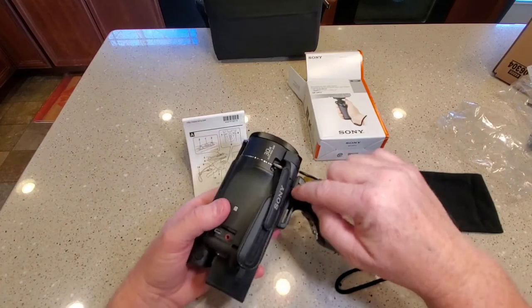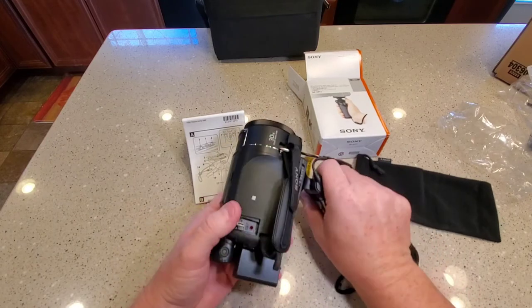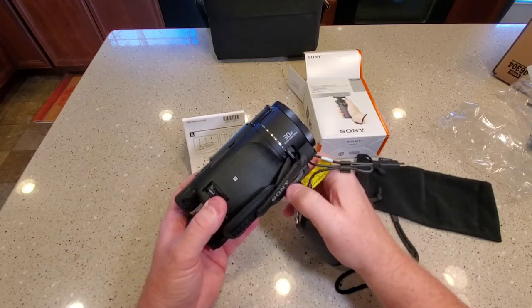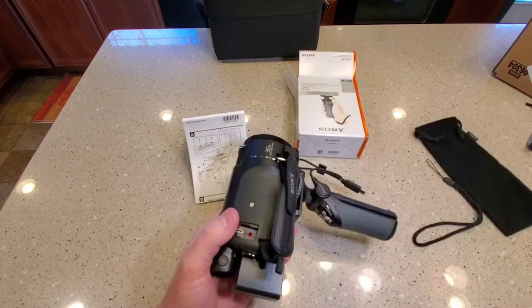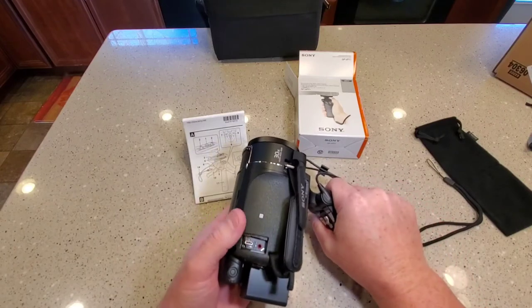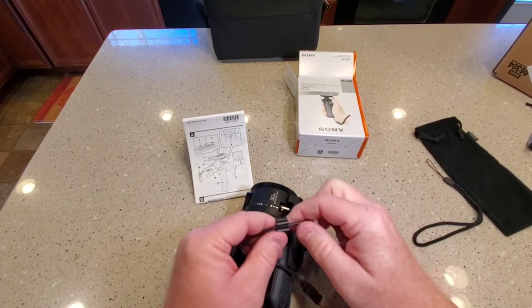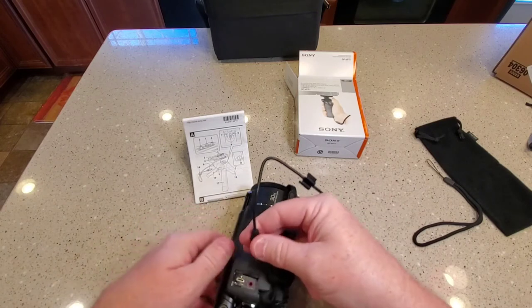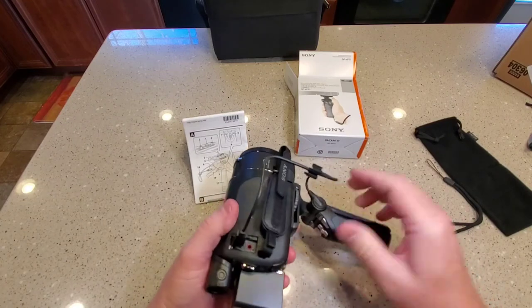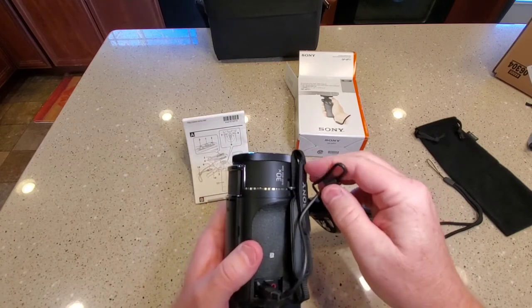So it threads onto the AX53 kind of up towards the front. You can adjust the position — I'm going to put it up towards the front and tighten that down. One nice feature: you don't rotate the cable side, but it is angled up to kind of get away from your hand. You do have a little bit of extra cord, so you plug it into the multi-port — it kind of snaps — and you can snap the clip to keep some of the cord length away.